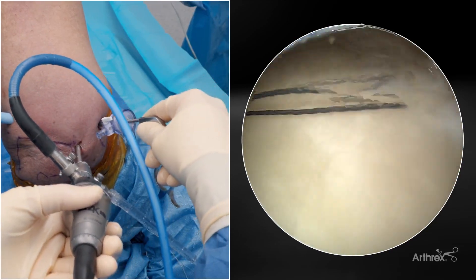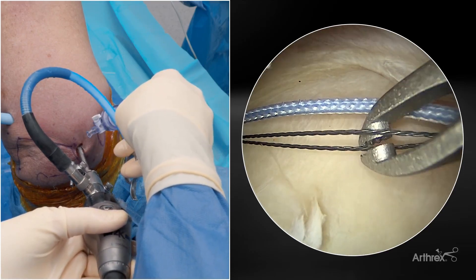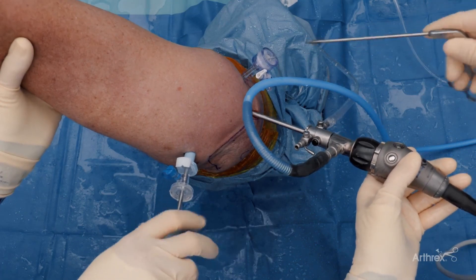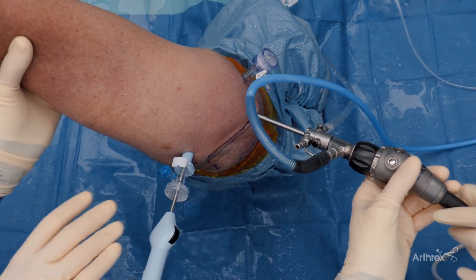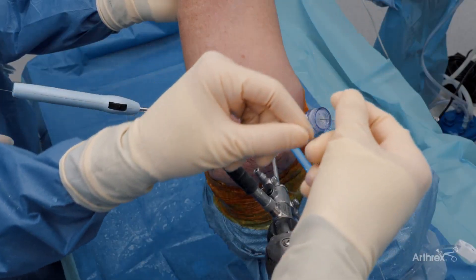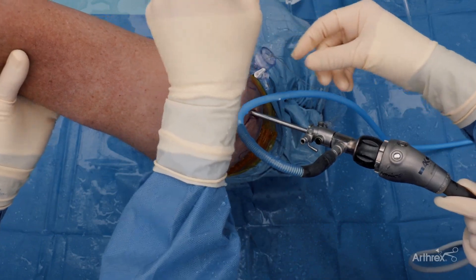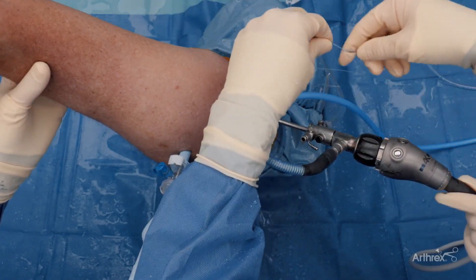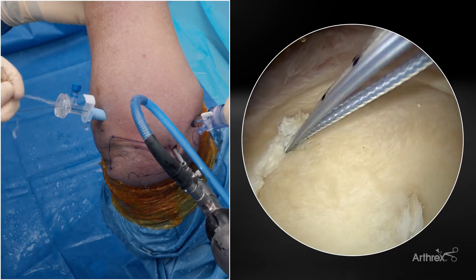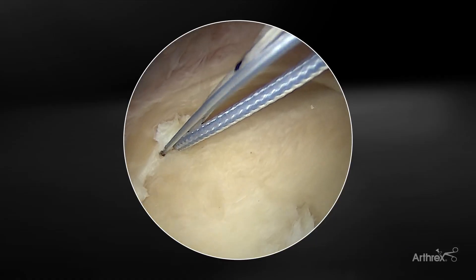We're going to get our suture lasso and then come back through our anterior cannula and grab this to retrieve it. You can load these in the joint if you need to. We're going to feed that on this side as we pull it through — that way there's no tension. Now we're going to take our working stitch; on this anchor that's the blue stitch, and we're going to pull our working stitch through our loop here. We're going slow as we do this.